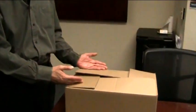Hi, I'm Todd with the help desk. I'm going to show you how to hook up the equipment that you just received. You should have received two monitors, a keyboard, and a mouse directly from the supplier, as well as a box similar to this one.